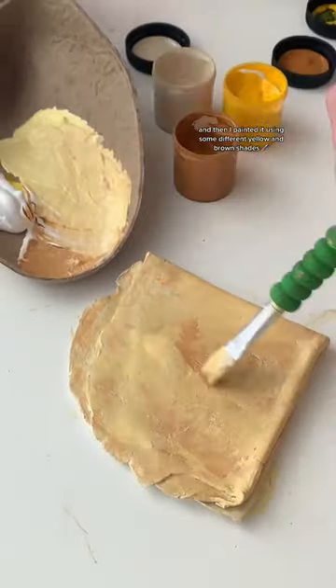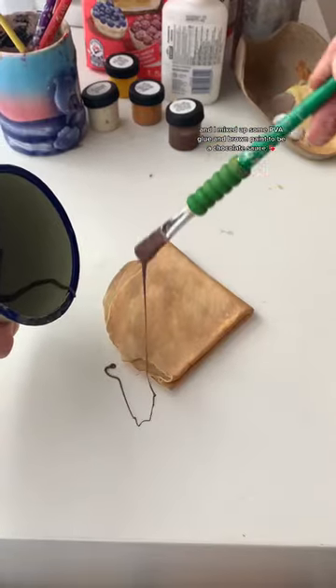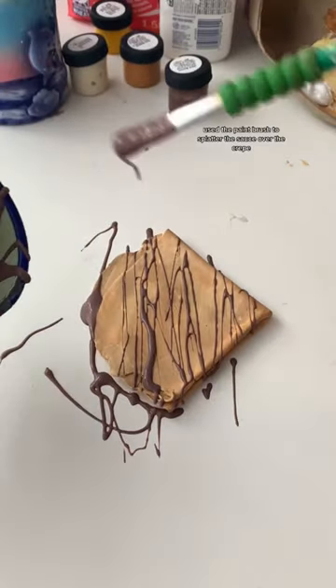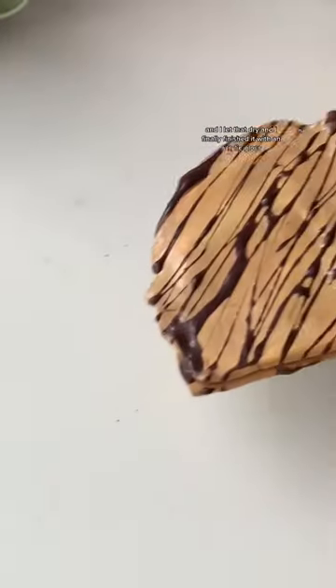I painted it using some different yellow and brown shades, and once I was happy I let it dry. I mixed up some PVA glue and brown paint to make a chocolate sauce, then used a paint brush to splatter the sauce over the crepe. I let that dry and finally finished it with an acrylic gloss.